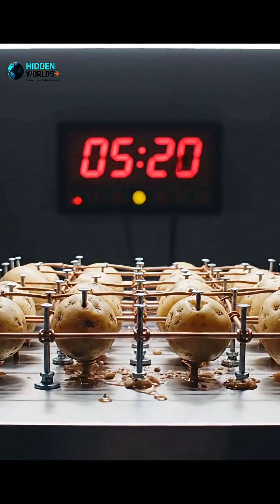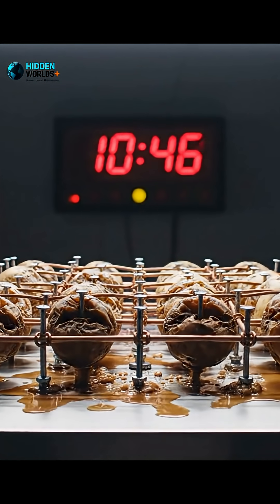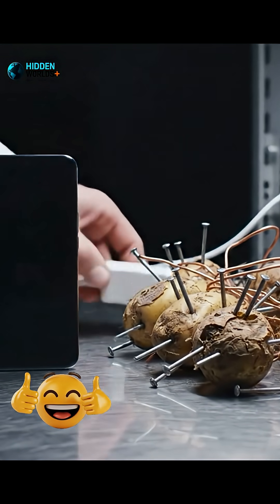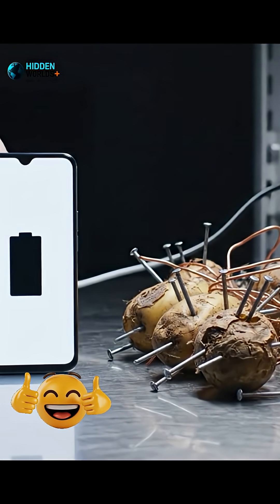It is slow, weak, and messy. The potatoes dry up, the voltage drops — this is not a wall charger. So can a potato charge your phone? Technically yes. Practically, it's a terrible idea.